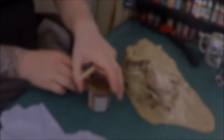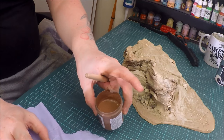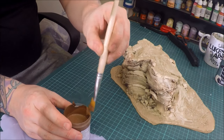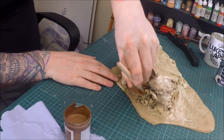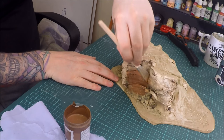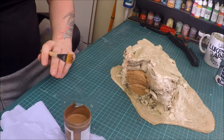The colour I'm using is called Nutmeg Spice from Wilkinson's — it's like a chocolate brown. I'm going to paint this all over the rock face, just making sure I get it everywhere. All the stones and everything on top I'll dry brush with this as well. I'll show you what it looks like when it's done.